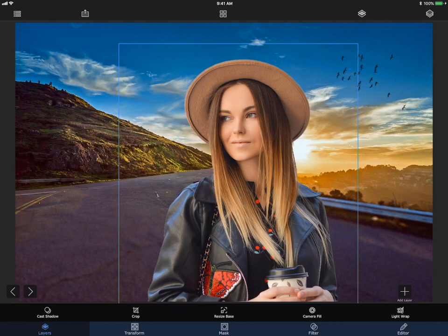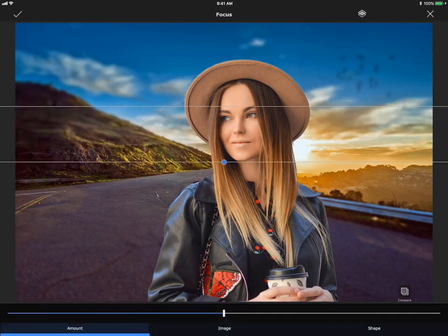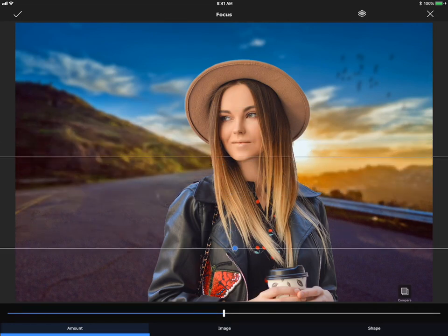The first thing we're going to do to fix this is select the background layer, go to Editor, and choose the Focus tool. This will make the background blurry and give more depth to the photo. It's also a great way to make the photo look more natural, since the focus would have been on her in a real-time photo, which would have led to the background getting slightly blurry.